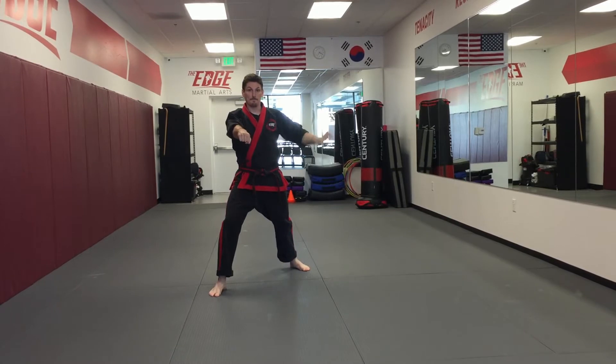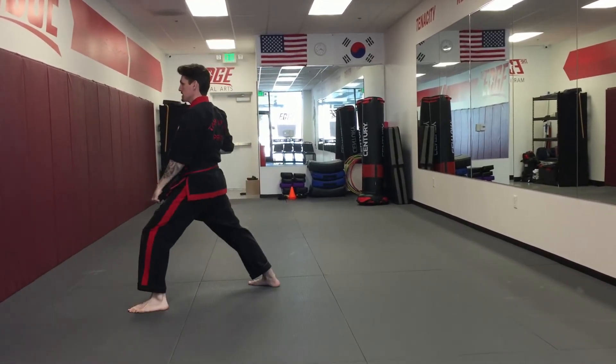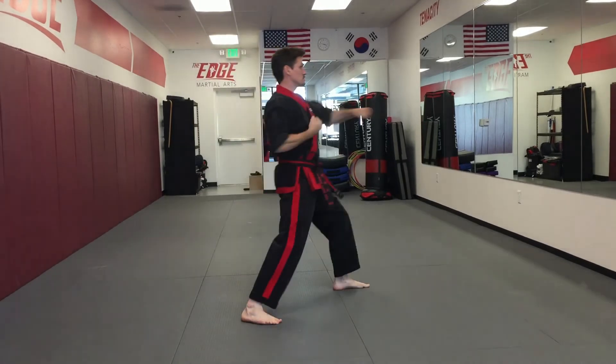I fold with my back hand, look over my shoulder, and turn block. Step punch. I'm going to fold with my right hand, look over my shoulder, turn low block, step punch.